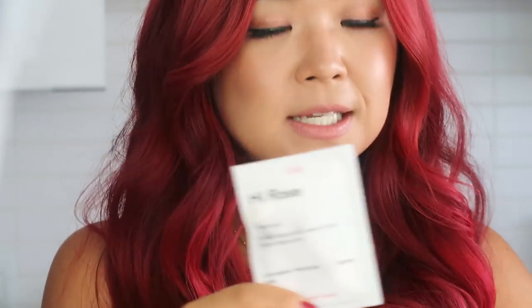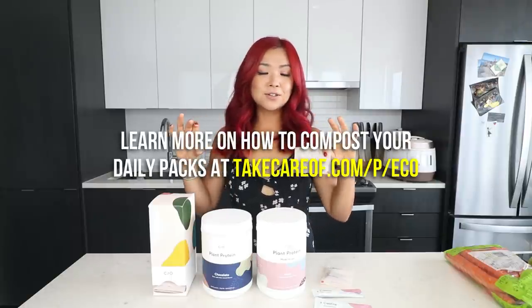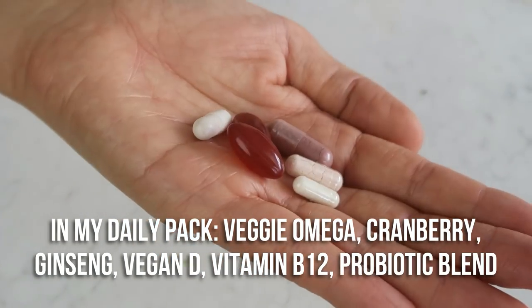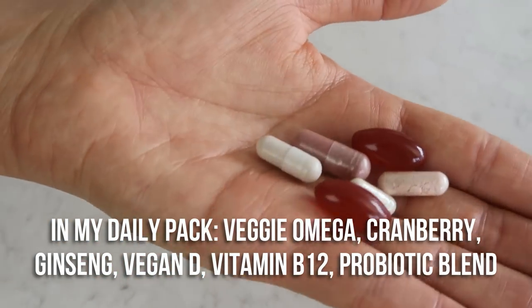You don't have to take out a bunch of little jars of vitamins — just take your daily pack and that's it. It's especially convenient for travelers. Care Of is also really transparent about their products and sourcing; you can find all that information on their website. The packets are compostable too — I just throw them in my compost. In my personalized daily pack I have veggie omega for heart health, cranberry for urinary tract health, ginseng for energy and focus, vitamin D for bones and immune health, vitamin B12 — essential for vegans — and a probiotic blend for gut health.